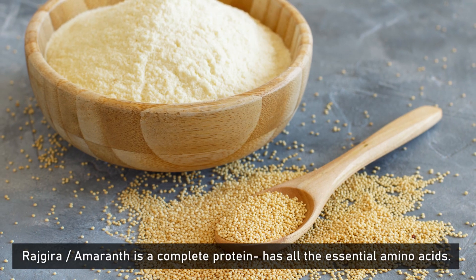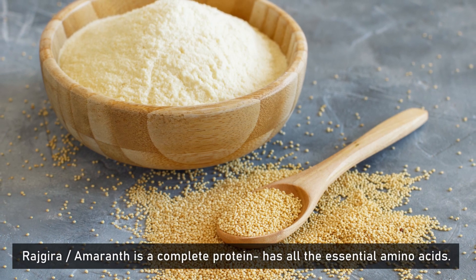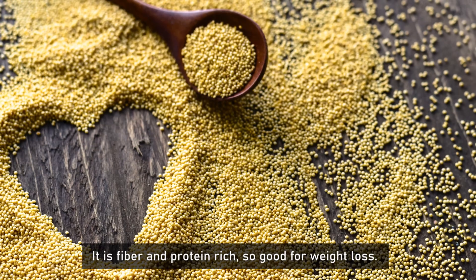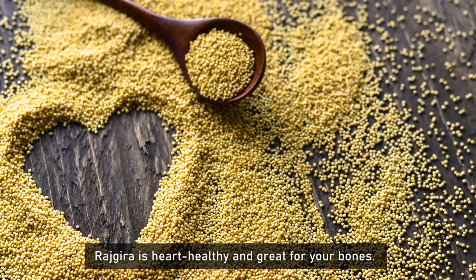Rajkira is a complete protein with all the essential amino acids present. It is also fiber rich, so it can help with weight loss. It is also very useful for our hearts.